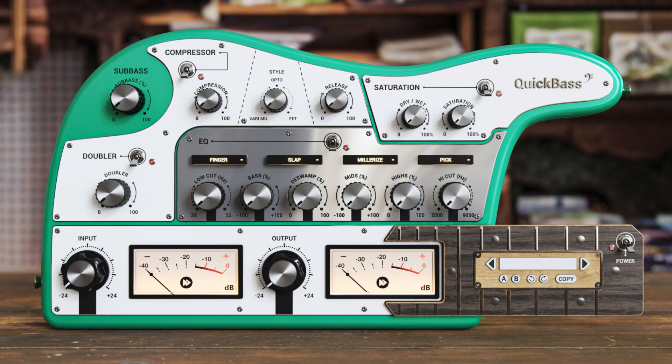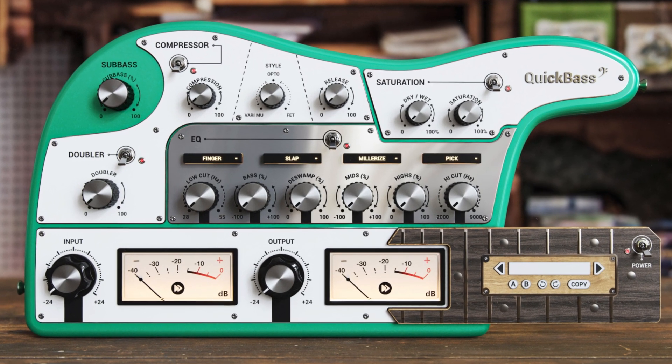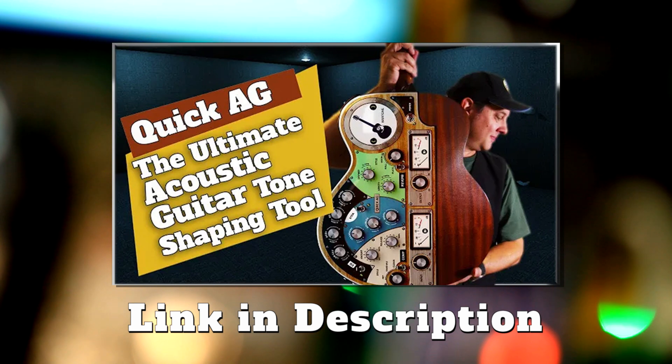Today we're talking about Quick Bass from United Plugins. This is the second plugin in a series from the Instant Audio team that gives you a one-stop shop for a specific instrument. Quick AG was for acoustic guitar — well, Quick Bass is for your bass guitar.